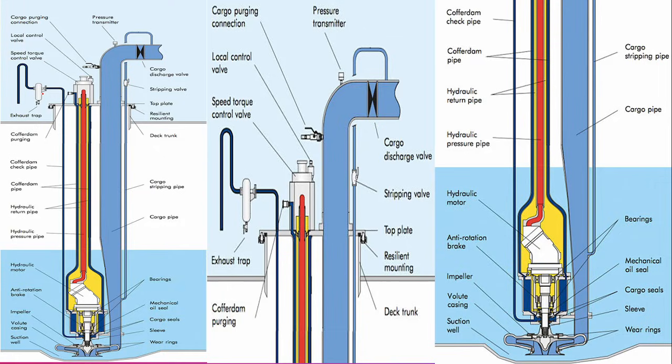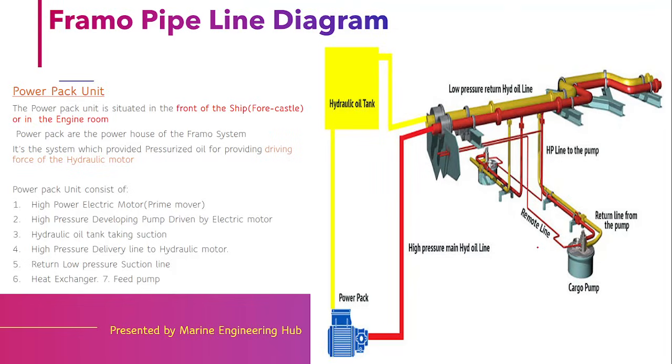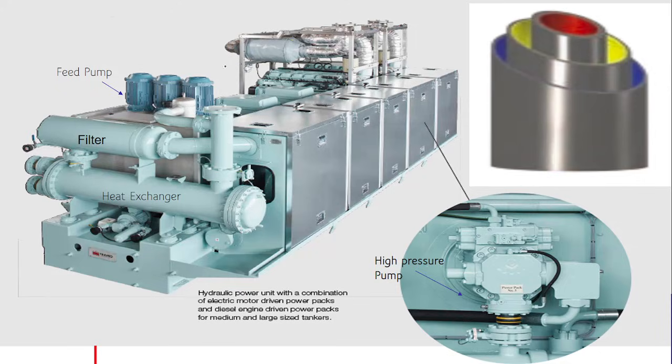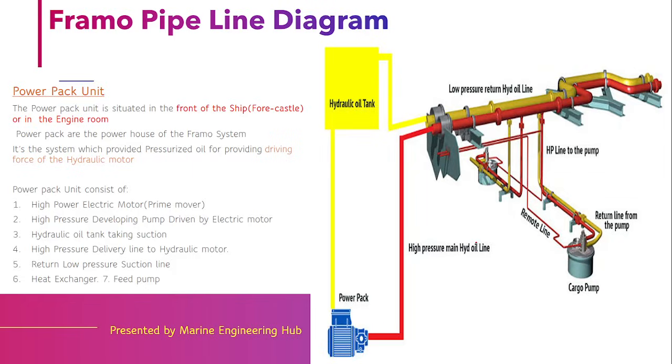The question that comes to mind is: how is this high pressurized oil developed? This high pressure oil is developed by the power pack unit. A power pack unit is a system where a high power electric motor drives a high pressurized pump, developing high pressurized oil. This high pressurized oil is then sent to different cargo compartments, providing energy for driving the hydraulic motors.